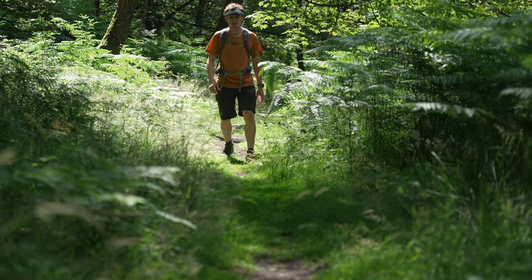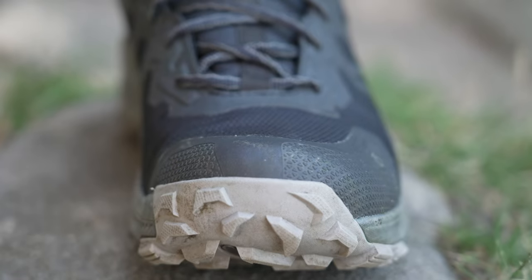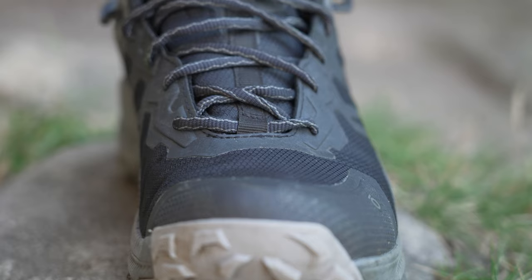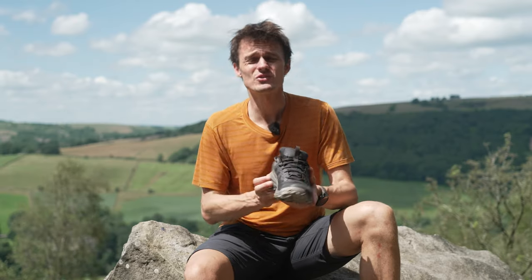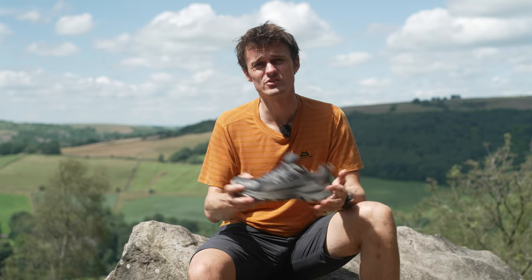Within the uppers there's a lot of reinforcement which is great for that rougher and technical use. They've got it around the toe, around the sides, and on the instep as well, and all in all it feels like an exceptionally well-made, well-constructed shoe that's built to last.